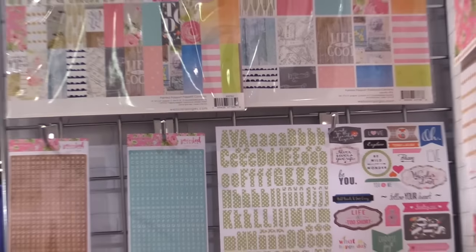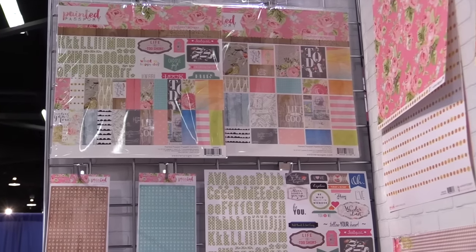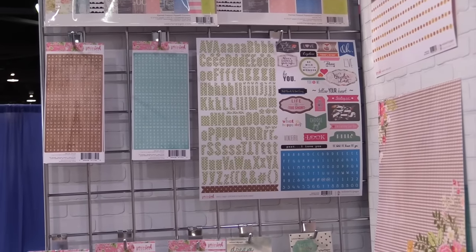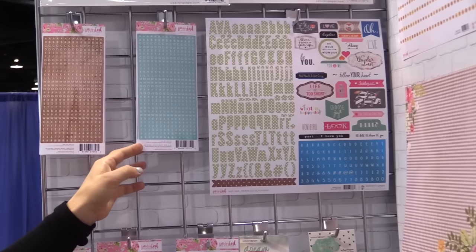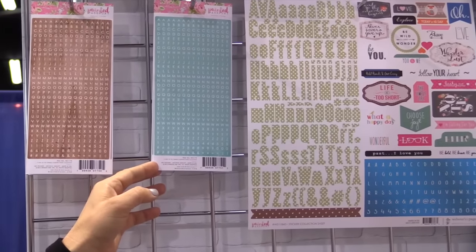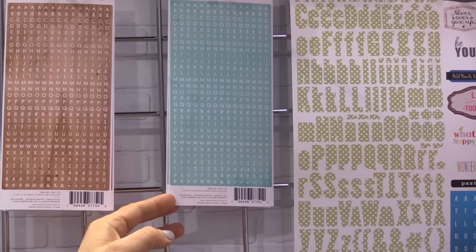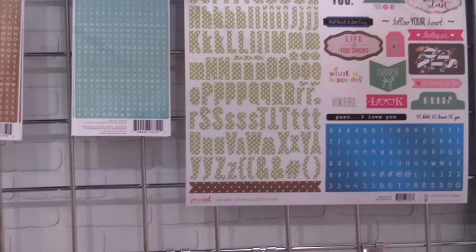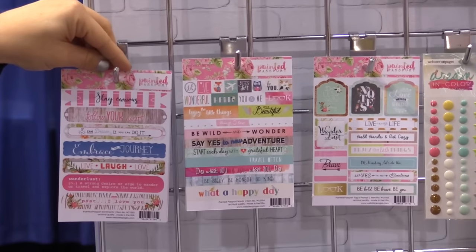The embellishments with this collection are really fun too. We kept it real simple and easy for you by loading it with alphabet stickers, tags and prompt stickers, and little letter stickers. These are always great sellers because they're so easy to use. You can make any quick phrase with these little mini colorful alphas.